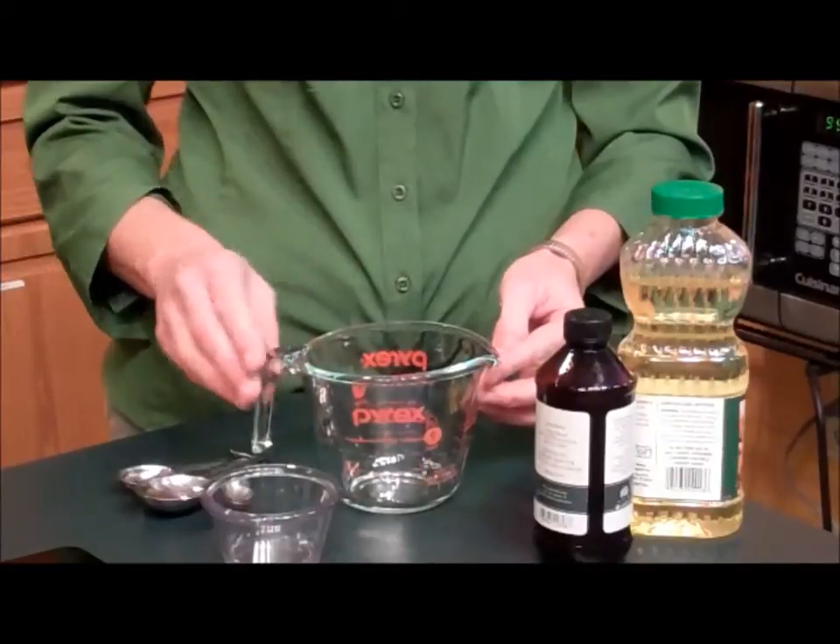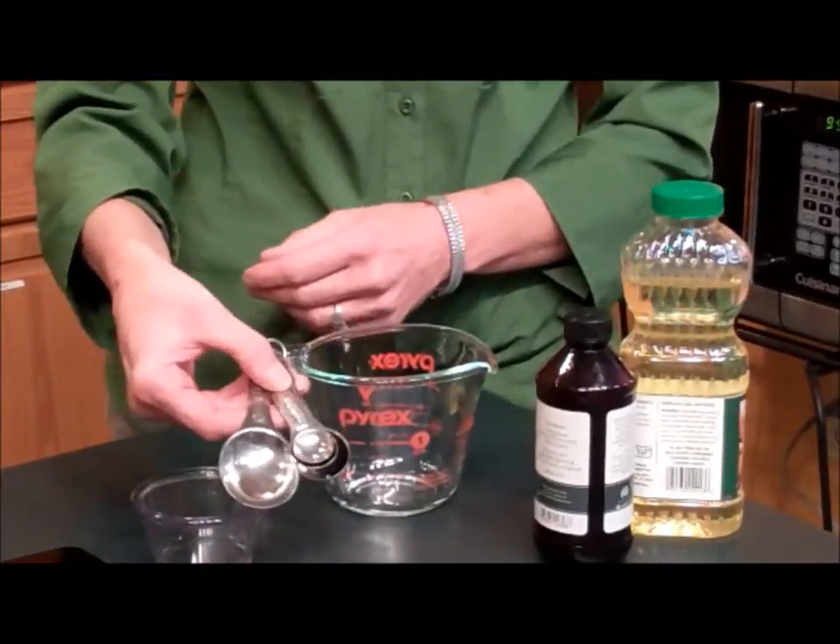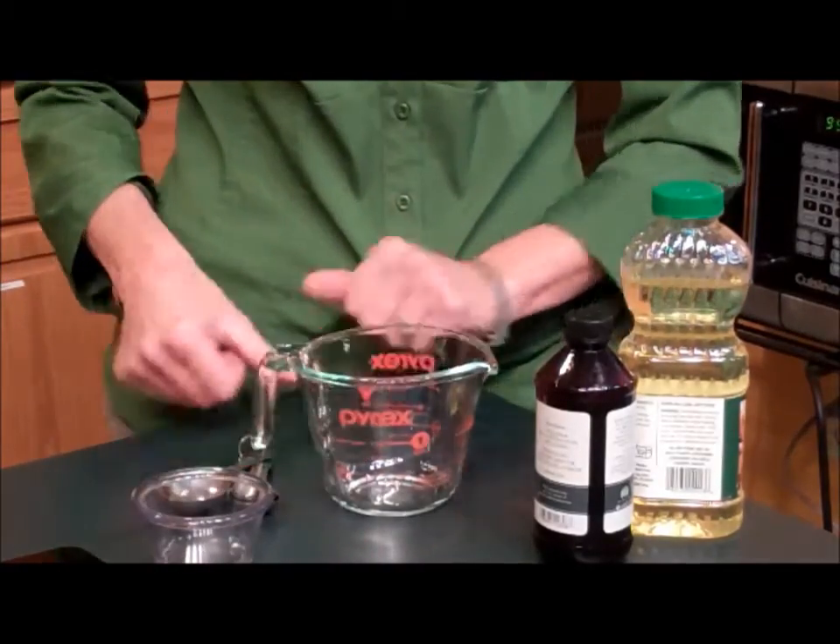It's also nice because it has a handle and a spout, so it makes it easy to pour. And then also measuring spoons, which have various sizes depending on what your recipe calls for.